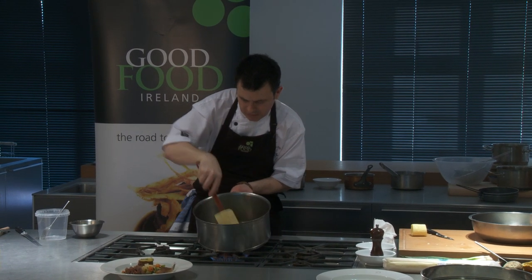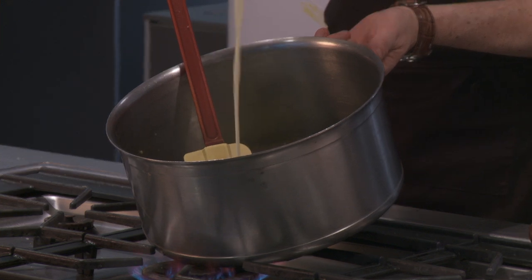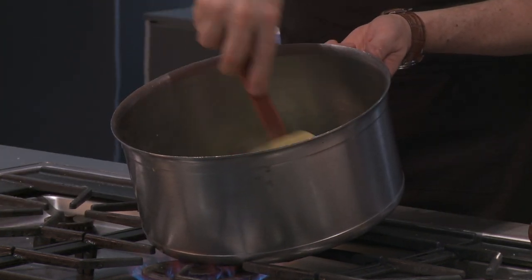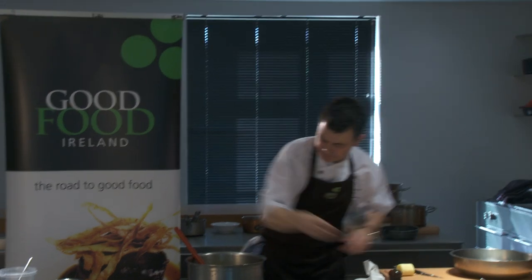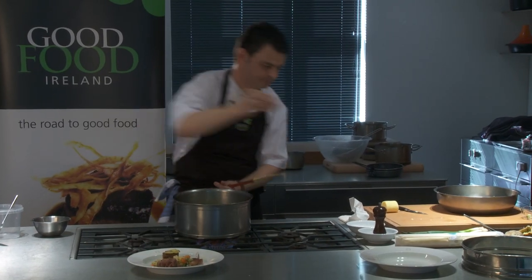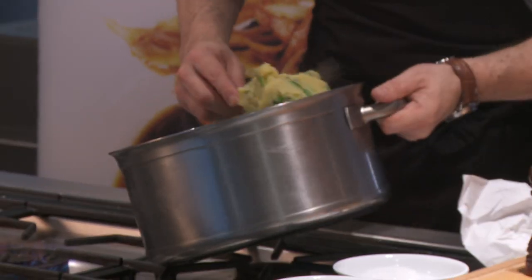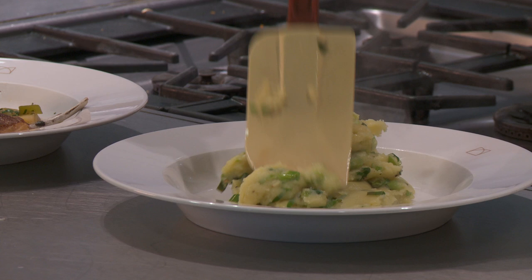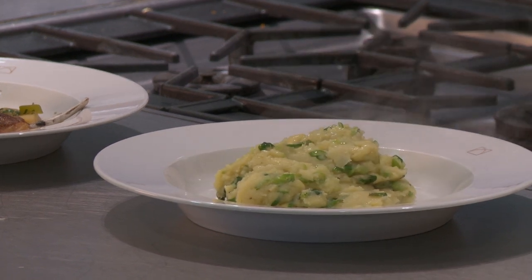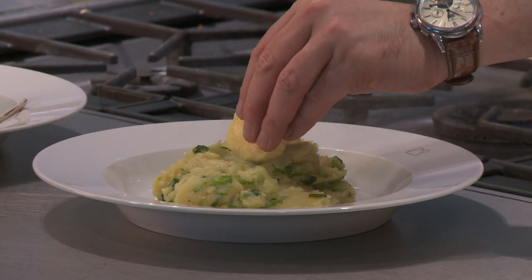We are just going to finish with a little drizzle of cream. Small drizzle — mix that through. A little seasoning: salt and pepper. So now we can just serve this in our bowl and finish with a little slice of the Glen Ellyn butter, and just let it melt in. Beautiful.